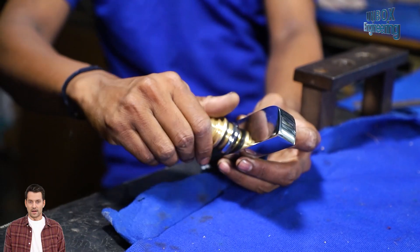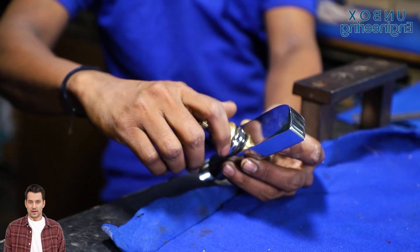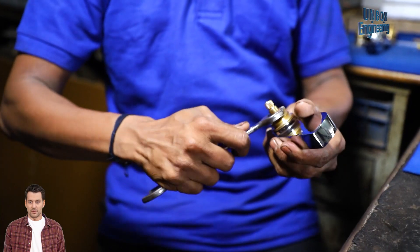In the final stage, the faucets are carefully assembled and cleaned with precision manually.